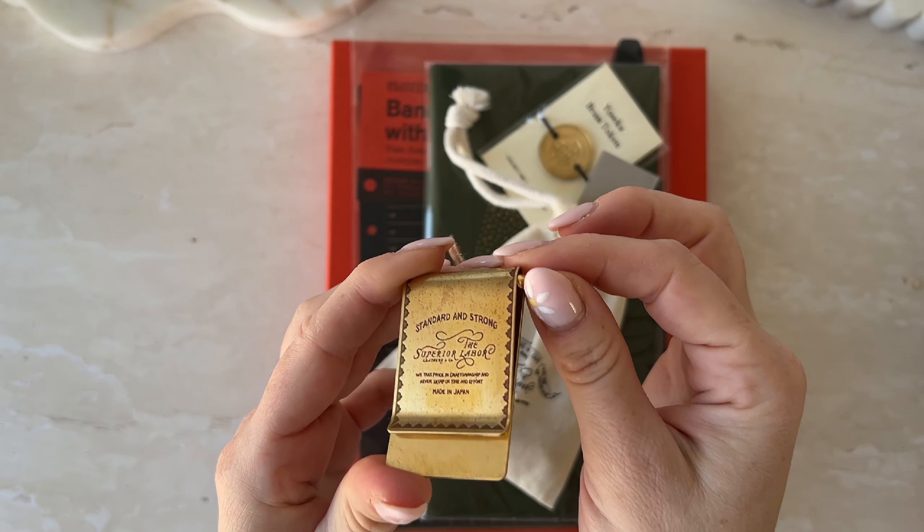This actually arrived yesterday and I was just back-to-back busy so I couldn't really do a proper unboxing. I've had a sneak peek at the plotter at the bottom but we're gonna go through everything and have a look at what I got from Yoseka. It's all been unwrapped already — it was wrapped in beautiful brown paper but my partner unwrapped it because I asked him if a parcel came and he thought that meant he could unwrap it.